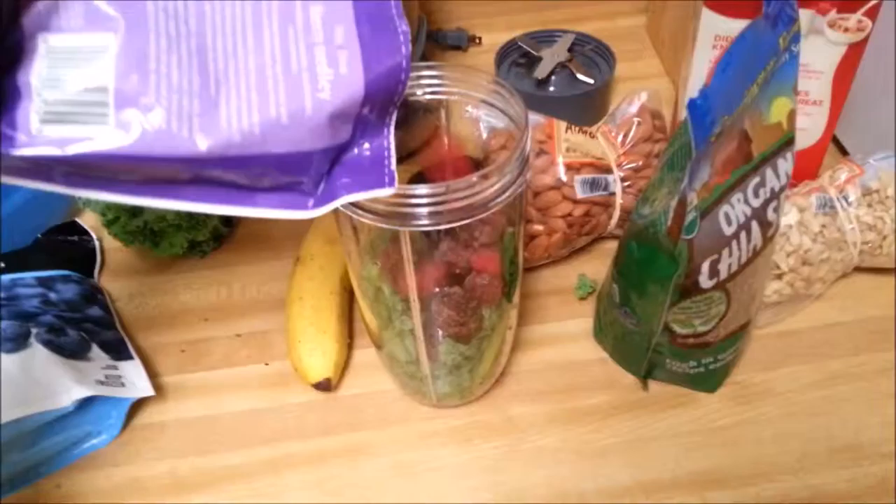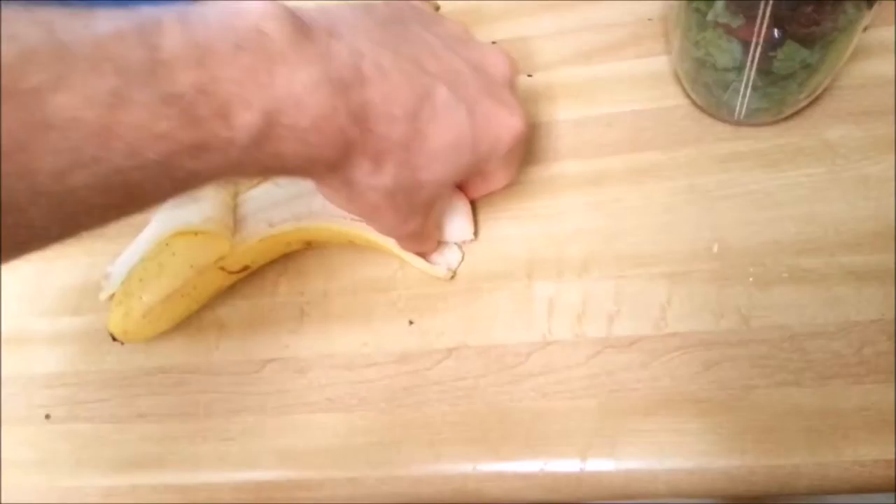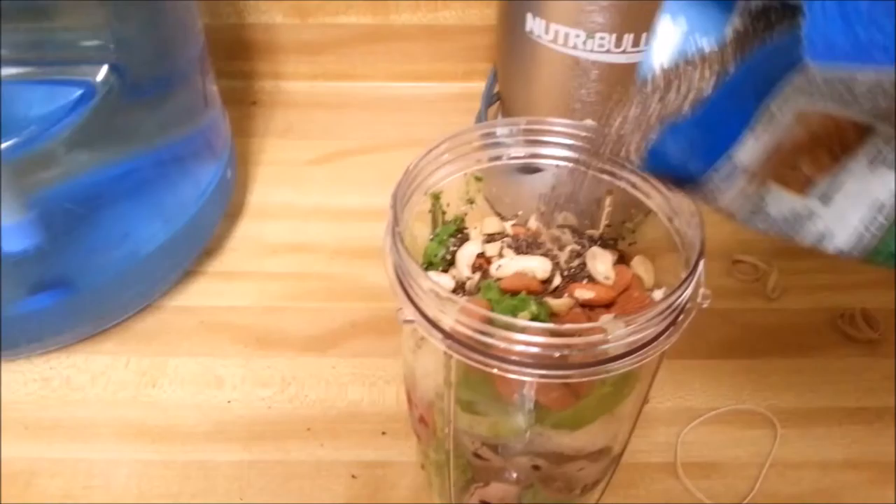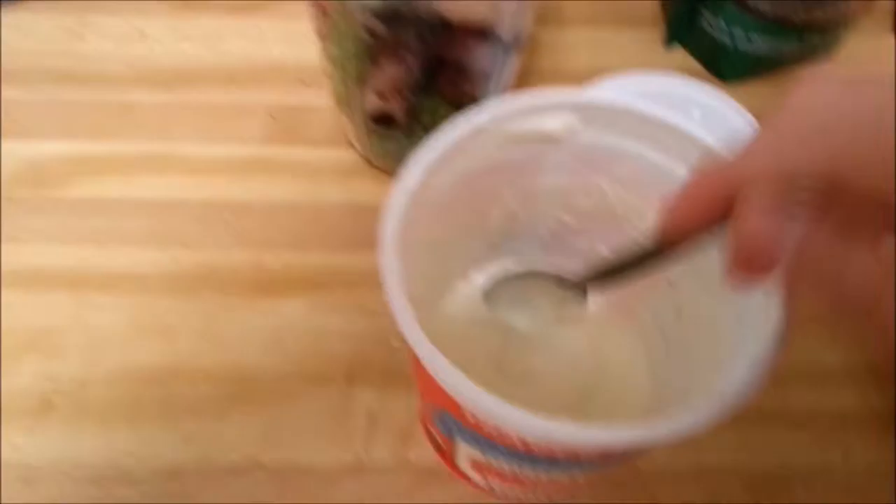First things first, gotta put in some greens. Next, some fruit. More fruit. Guess what? More fruit. Looking good. And more fruit. Put in a banana. Eat some of the banana. Boom. Probably my favorite part — the avocado. And in it goes.